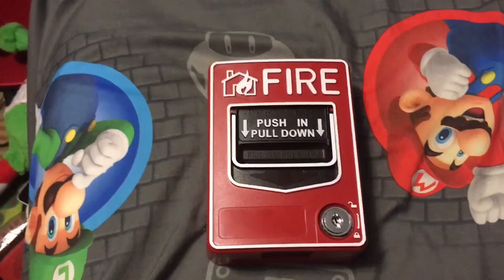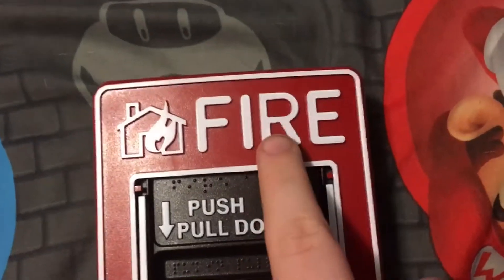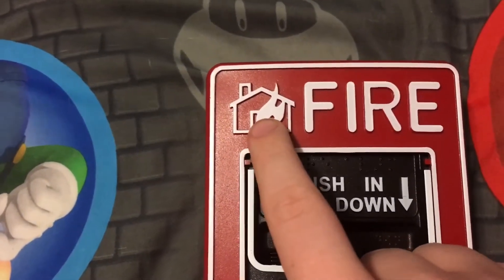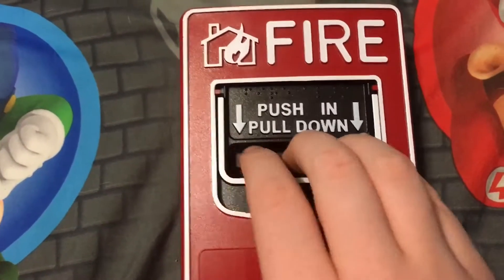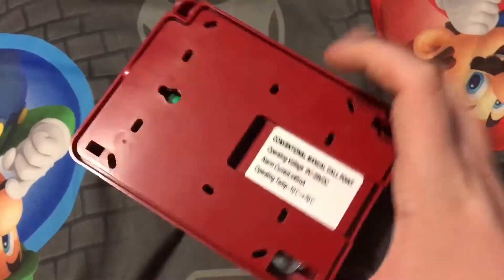I'll show you why it's fake. It doesn't have the name of the company who made it. There is a fire text that looks the same but it's not in the right spot. And there should not be a little house icon with a fire icon. The back probably doesn't look the same either.